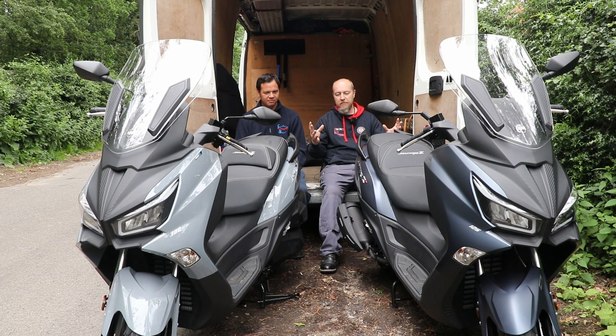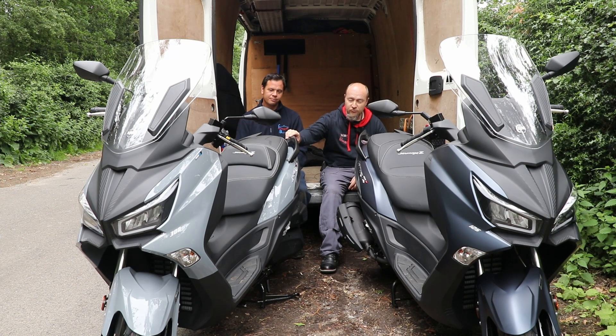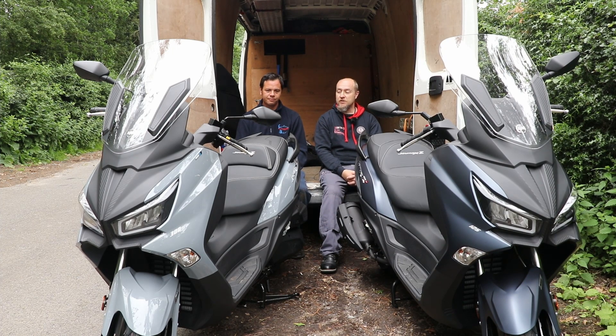Price-wise, the 125 is £4,599 on the road, which is the same as the Royal Alloy TG125. The SYM 300 is £5,099 on the road — exactly the same as the Royal Alloy TG300. Strange that, but well priced.